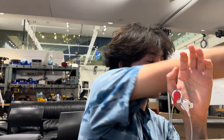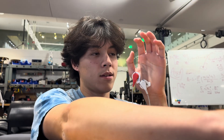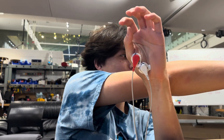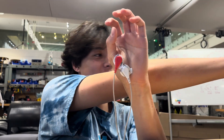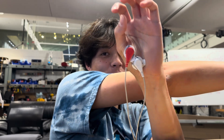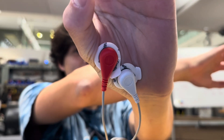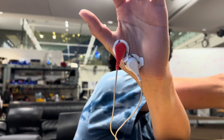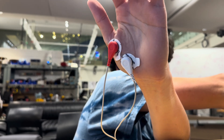Turning the power supply on and then stimulation on. My thumb is shaking a little bit and it's stuck in that spot. I can try moving it — it's pretty hard actually.